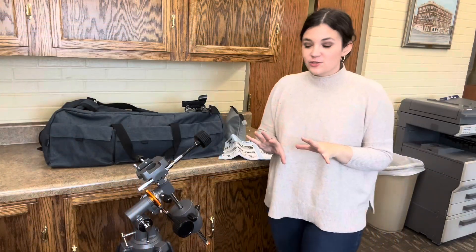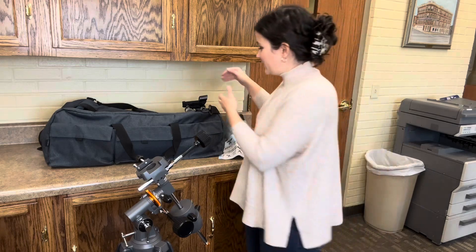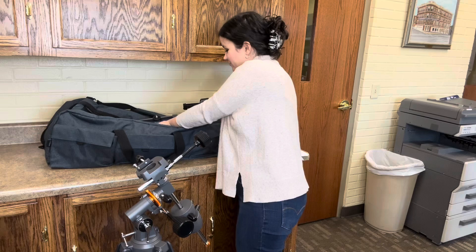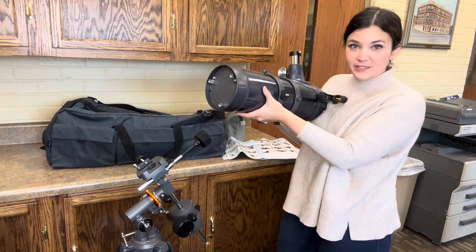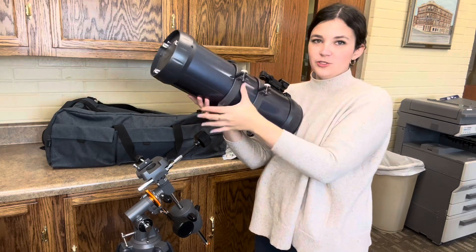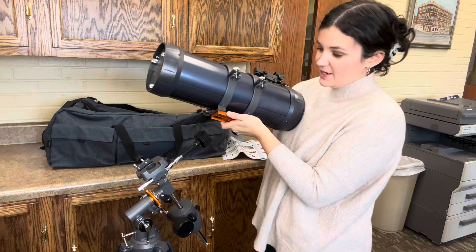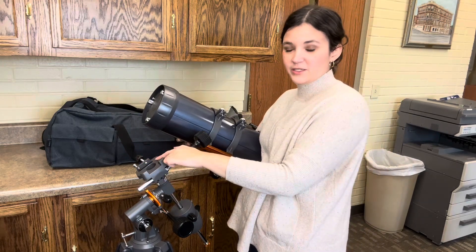The last major component of our setup is getting the telescope out. It is a very large tube telescope, so be careful moving it. Use both hands — maybe even get a friend to help you with this part. We're looking for the orange bar on the bottom, and that is going to slide directly into this portion of the telescope mount.